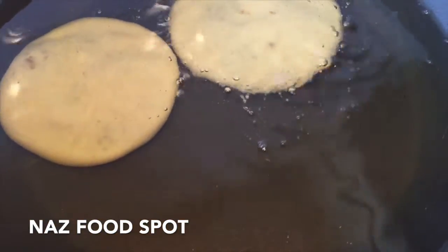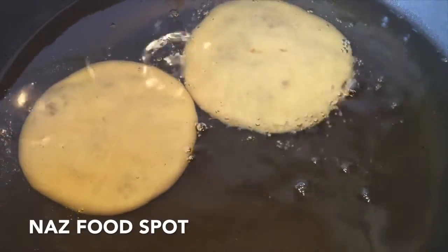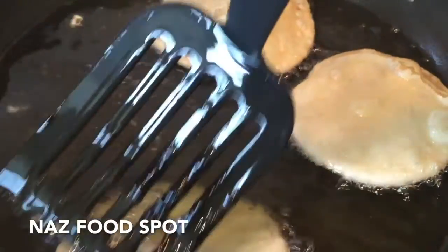Preheat the cooking oil. To check the temperature, add a small piece of dough — if it starts rising quickly then it's ready for frying. Now add the kachoris and fry them on low to medium heat until they start to look golden brown, flipping them occasionally.